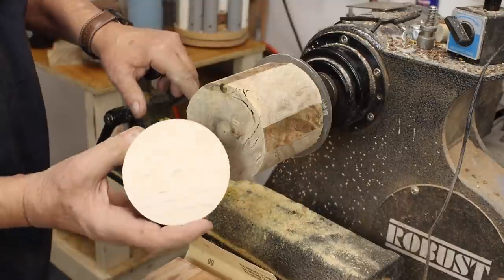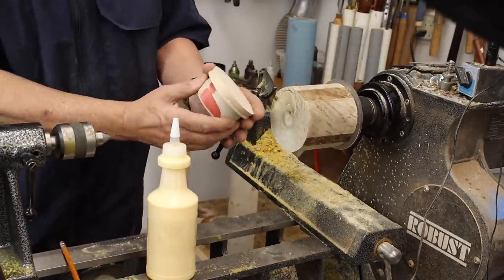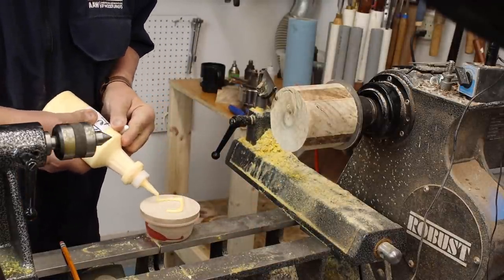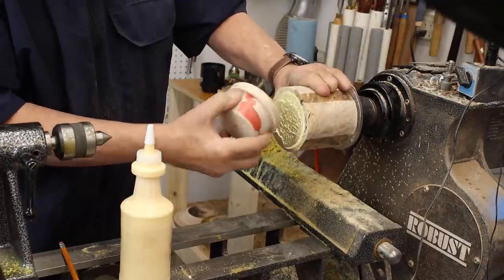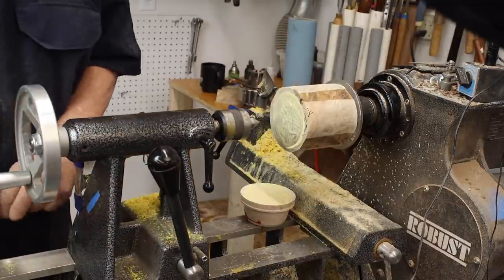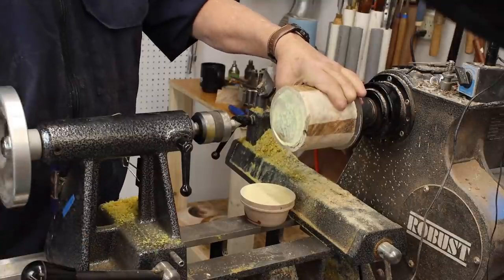And then I will attach my waste block onto that. Now I'm ready to glue my waste block on here. I'm going to put some Titebond II wood glue on my waste block, spread that around, and I like to let that set — even for 45 seconds or a minute — to let that soak into the wood. Otherwise, if you put a lot of pressure on that to begin with, you get a glue joint that's starved for glue.